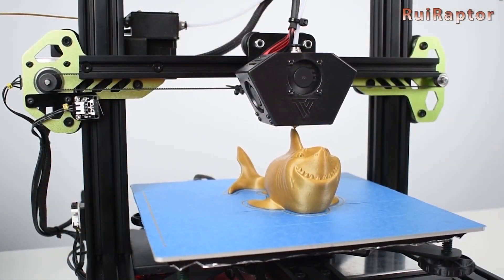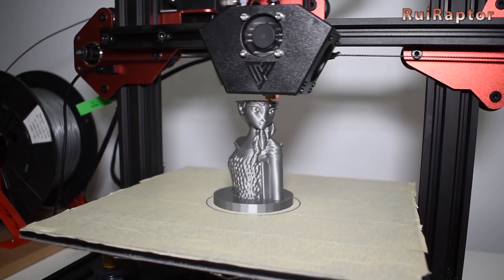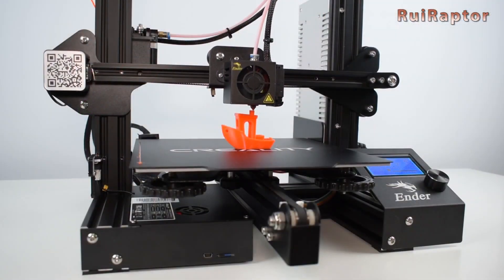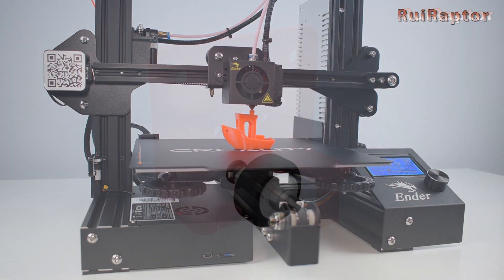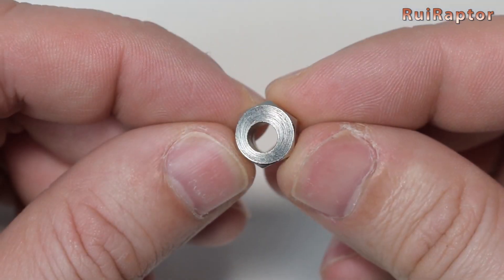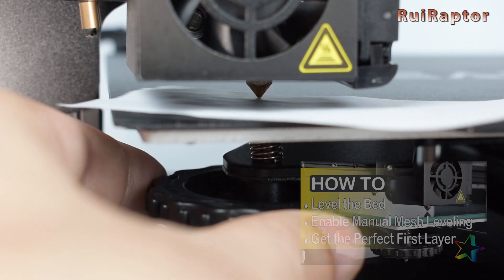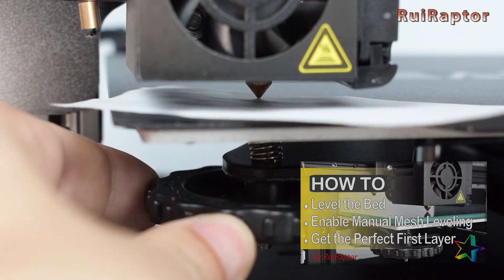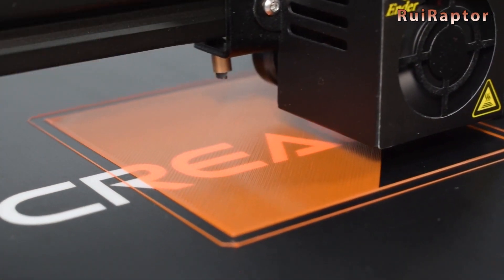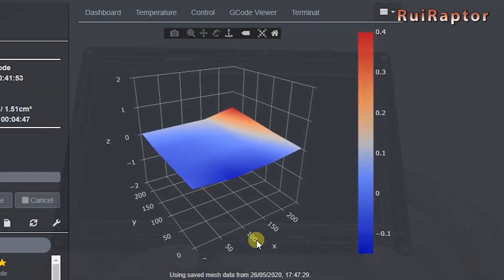The next videos published are two very important tutorials for those starting in the world of 3D printing who need to make the first adjustments to the printer. The first explains in detail what eccentric nuts are and how to properly adjust them. The second shows all the necessary steps to level the print bed, with the added bonus of a mesh bed leveling function explanation and how to enable it.